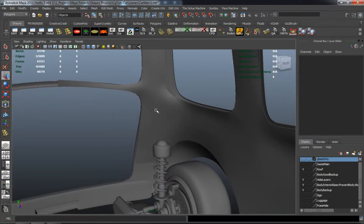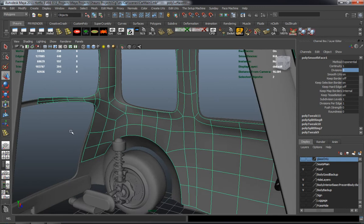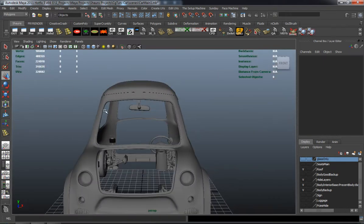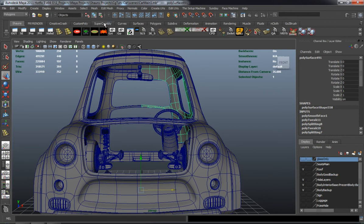We're not going to get any creases or anything like that.